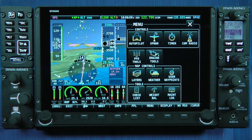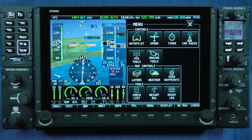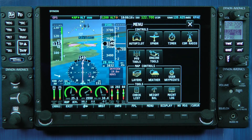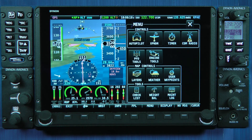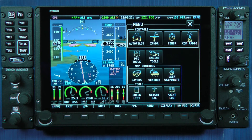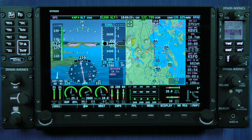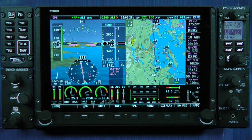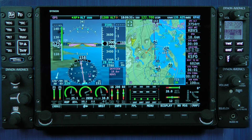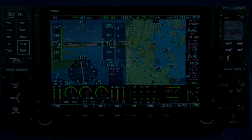HDX makes extensive use of touchable control pages and icon-based menus. I'm going to cover all of these various features in HDX in a series of videos, but for now I just wanted to introduce you to our great new product. We're very proud of the system and I think you'll find it's an excellent addition to the Skyview family. Thanks for joining.